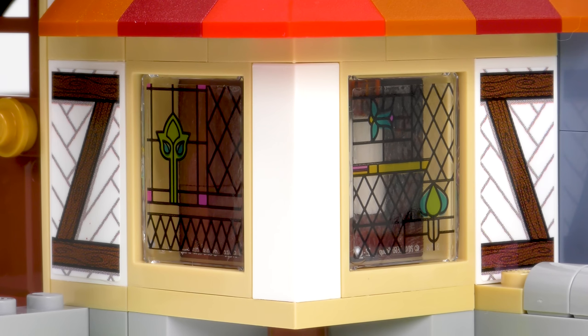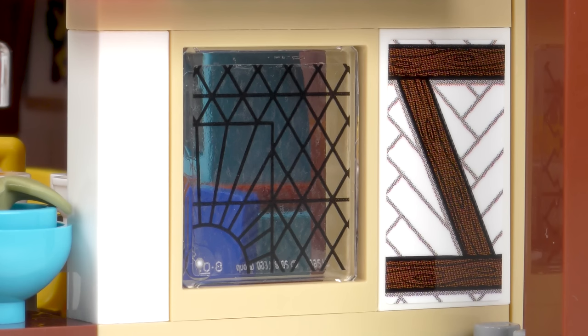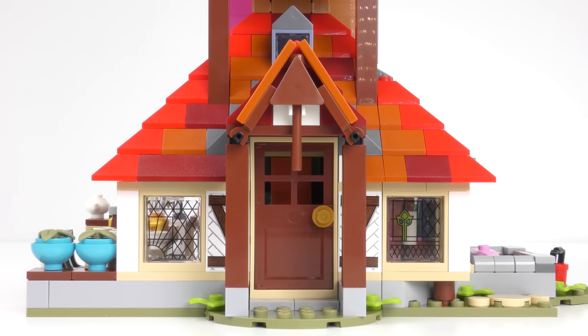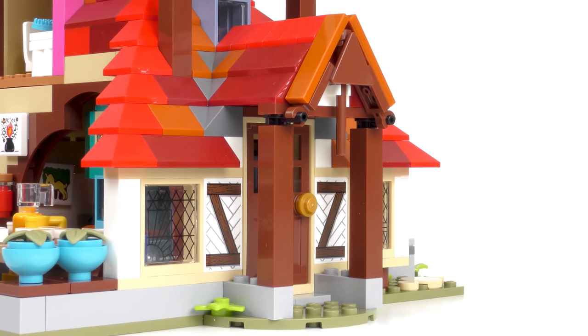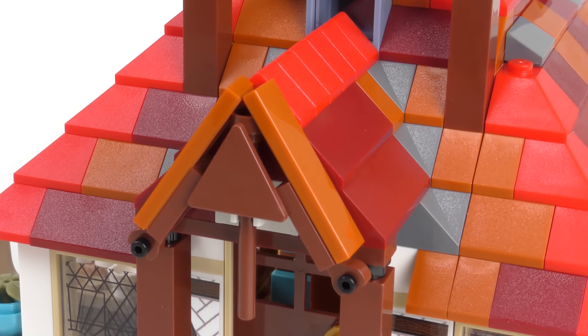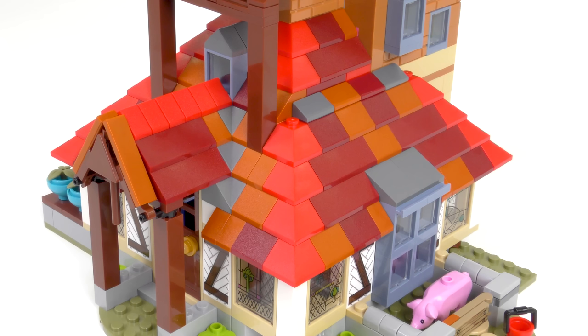There are several stained glass windows and each one is different — likely salvaged by Molly and Arthur, with no two the same. The front door makes the Burrow look very welcoming and we have a vestibule for keeping the rain off while casting Alohomora. This uses some interesting elements, especially the triangle clip piece. The roof is definitely an eye-catching construction and comes with several different colours of roof tile.